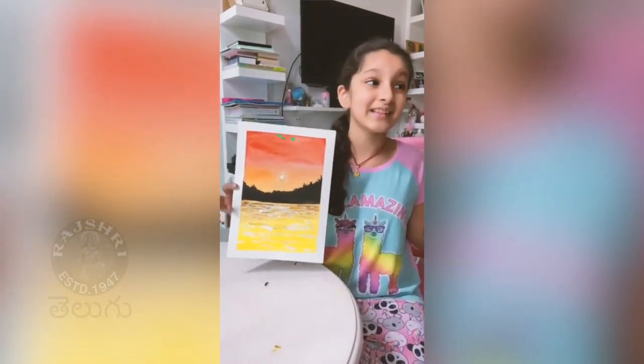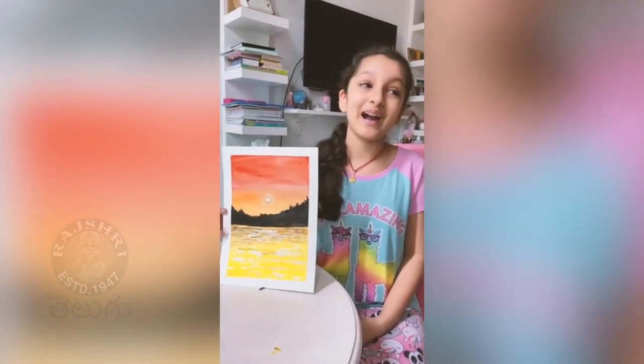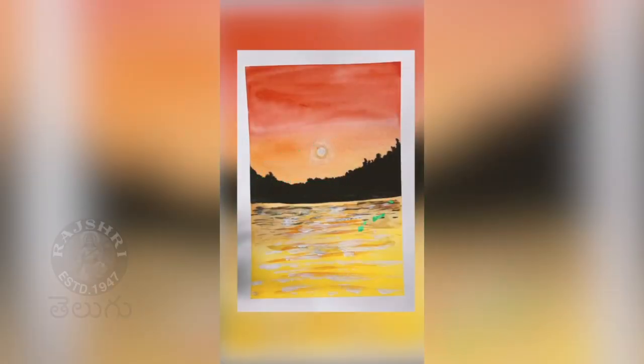This is how my main sunset turned out and I'm actually really happy with it. I wasn't expecting it to look so pretty.